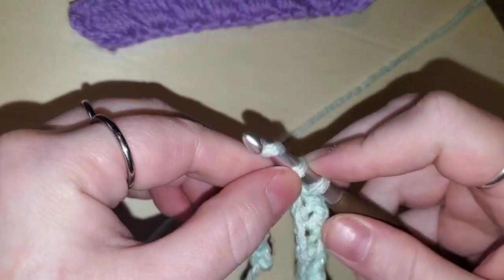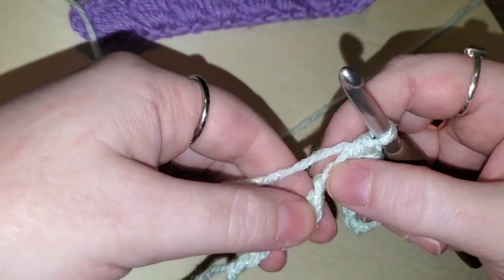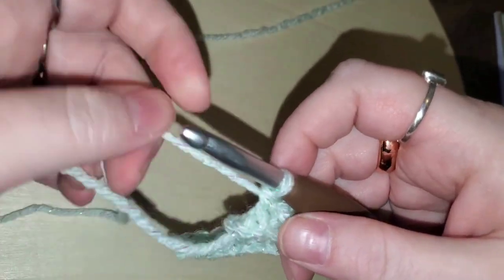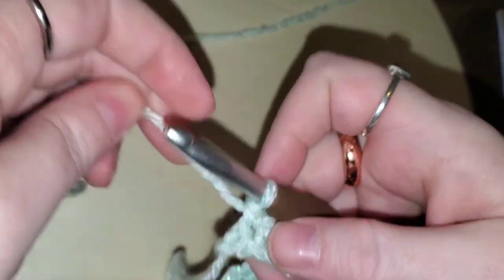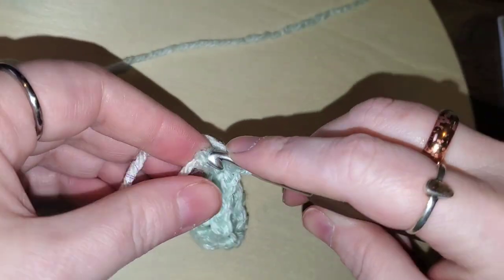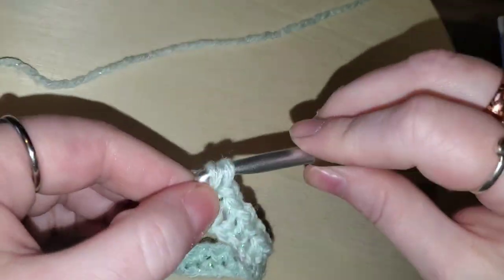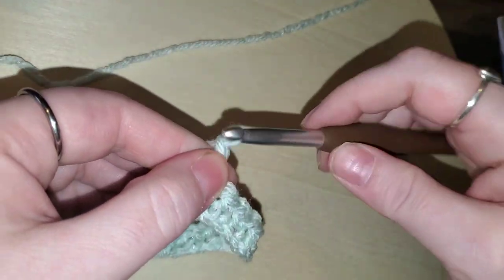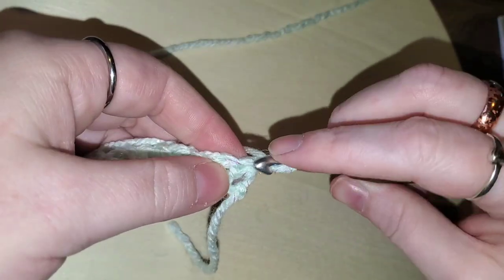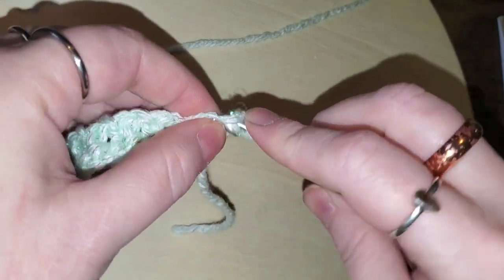Go ahead and work this all the way along your piece — chain one, skip one, single crochet — and I'll meet you at the end. We are almost done with this last row. Chain one, skip that last one, and go to that very last stitch with a single crochet. Chain one and turn. We're going to do a double crochet into this very corner stitch right here.